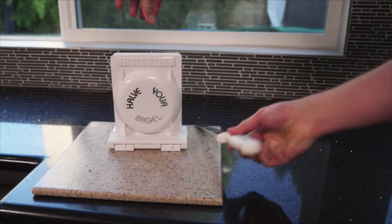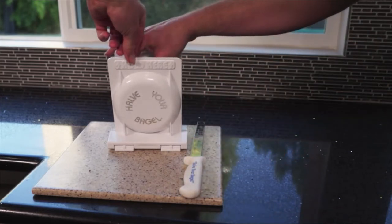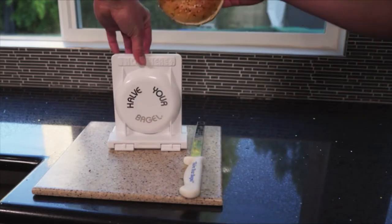Open sides, place knife blade on top of the bagel or other baked good, and slice. It's that easy.